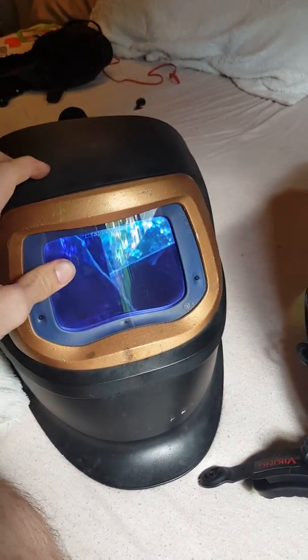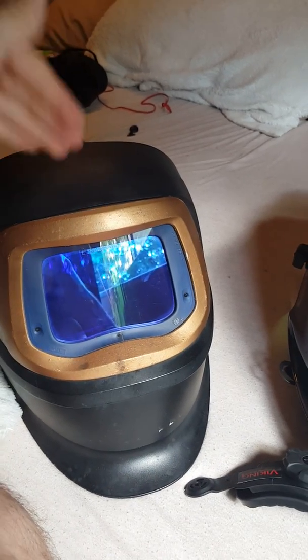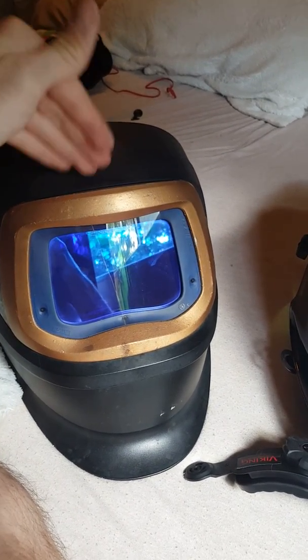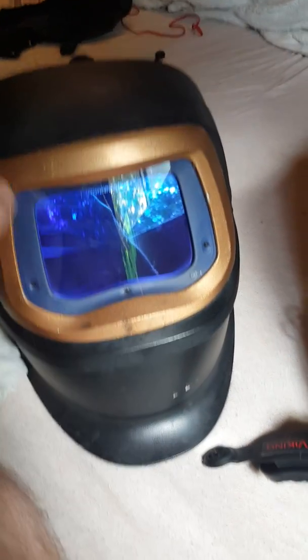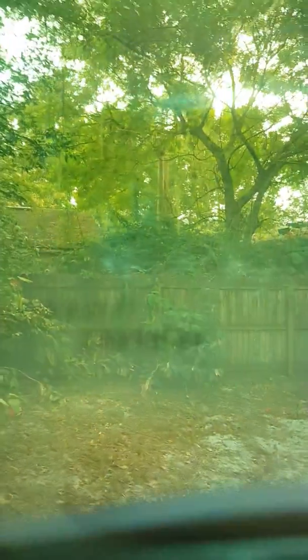Everything on 3M's website would make you think this is the best hood you can possibly buy. It's got the air, and it has the XXI lens — the 'X' standing for 'improved.' They say it's less yellow. You tell me what you see when you look through that lens.